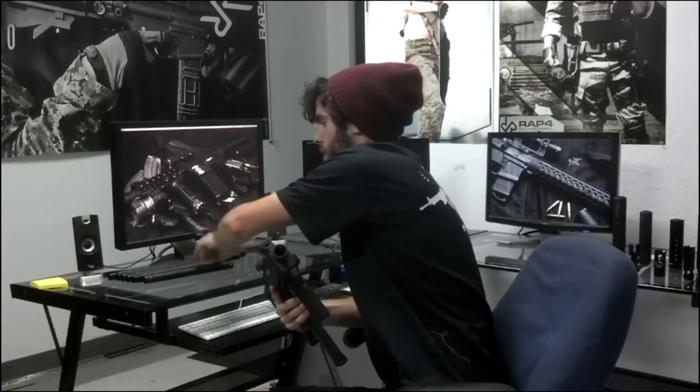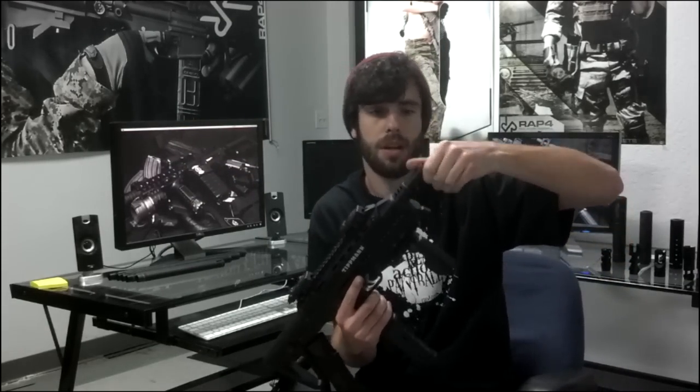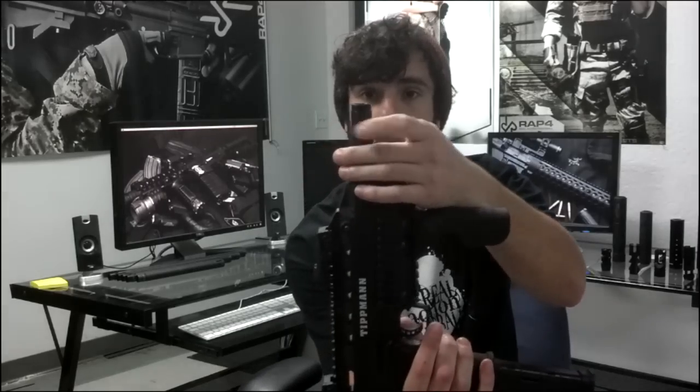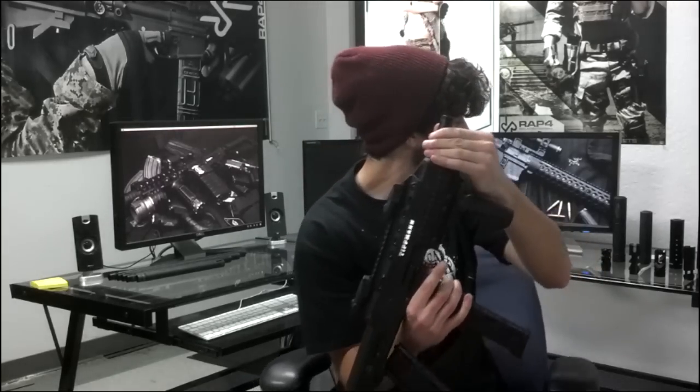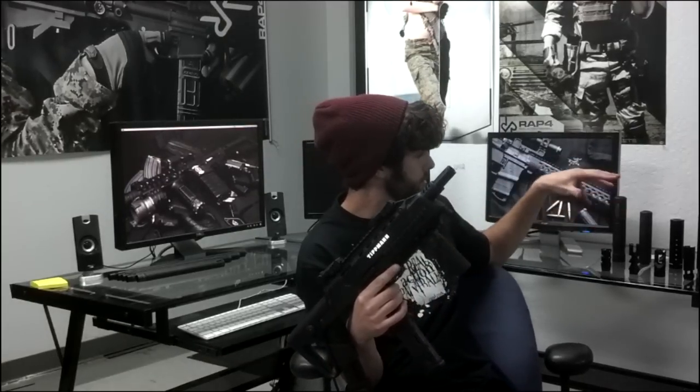We're going to go ahead and go with the 10 inch 7/8ths A5 threaded barrel. Now you can see there is a thread on the end of it, and because there's a thread on it, we can choose any of these muzzle brakes or any of these silencers that work with the 10 inch barrel.